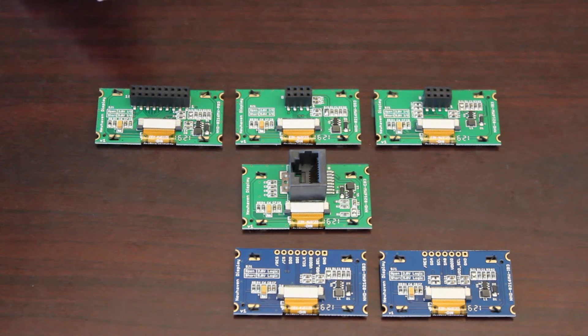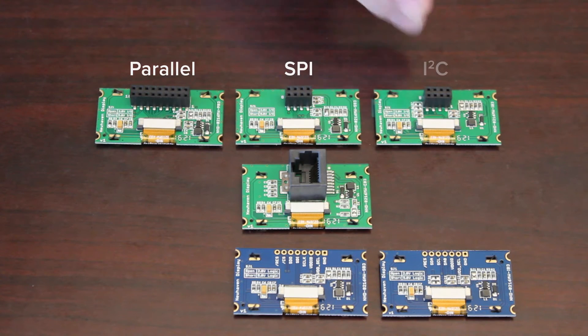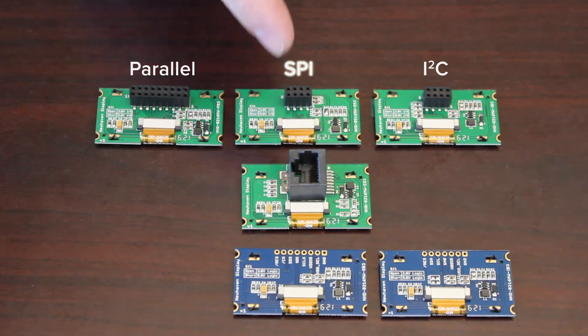For the electrical interfaces, our standard modules support either parallel, SPI, or I2C. The RJ45 model supports the SPI interface.